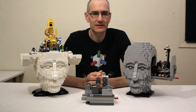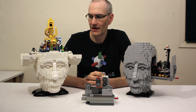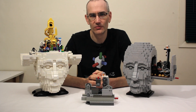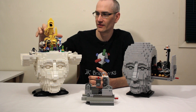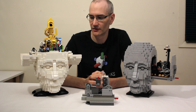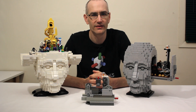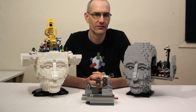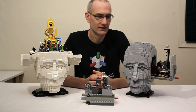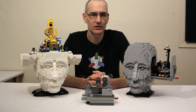Hey everyone, Jason here. Today I'm excited to show you Crystal's latest model. About a year and a half ago she built this wonderful kinetic sculpture of a human head that opened up to reveal a colorful world, and it was always her intention that it be the first in a series of similar sculptures. Last week she finally finished the second model in the series, entitled The Engineer, and today I'm going to show you how it works.